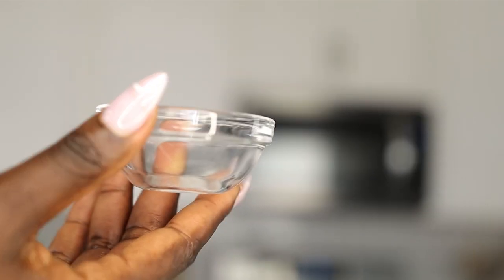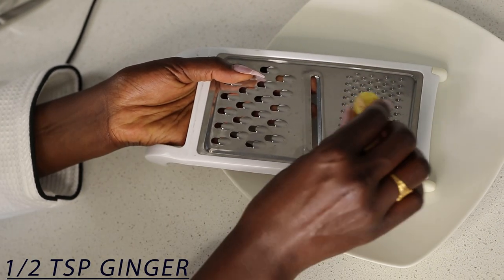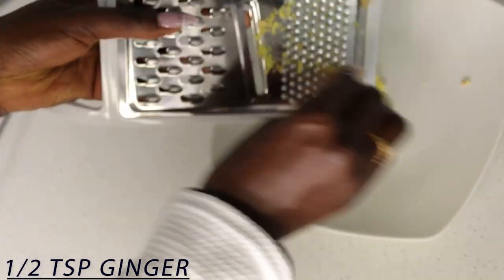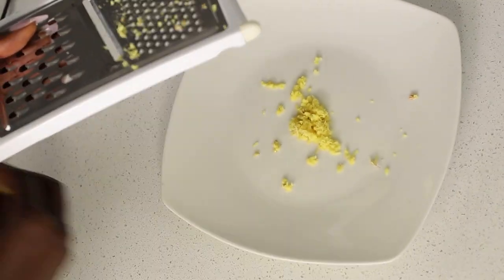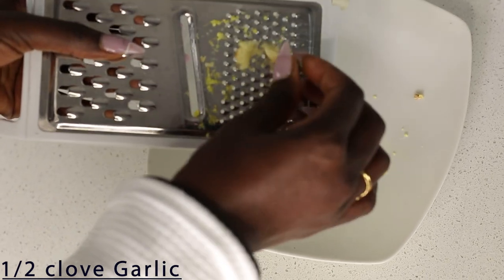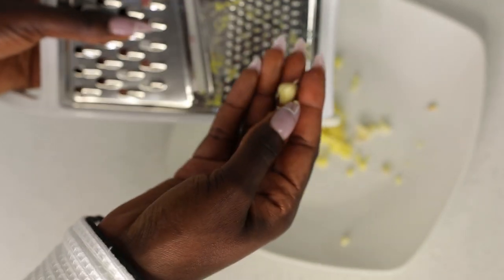I'm going to take my freshly peeled ginger and grate it up. Then I'm going to grate the garlic — just one clove. If you have a garlic press that's probably better, but I'm just going to use half of the garlic.